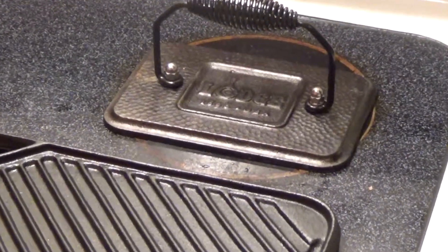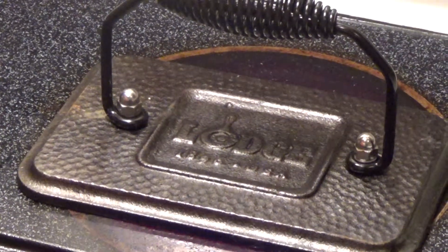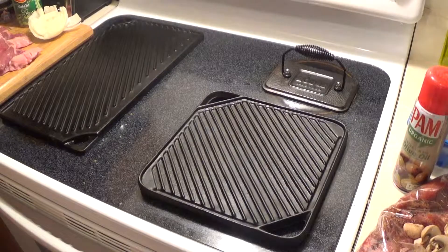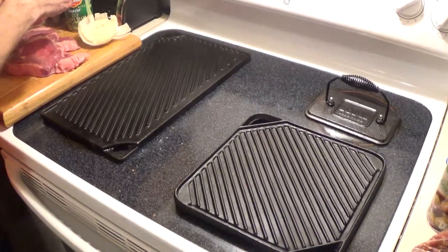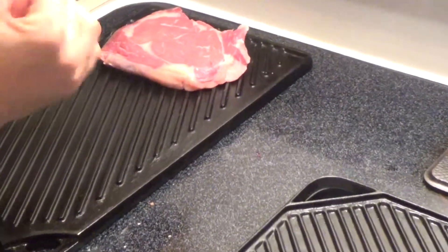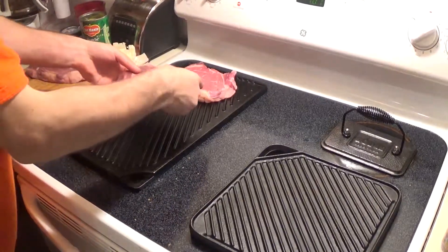We got everything warmed up and ready to go. We'll give it a couple of minutes. Pans are nice and warm, we're ready for meat — and if we've done this properly we should get some nice sizzle action when we put these on there. Oh, that's what I like to hear — that's the sound of goodness!